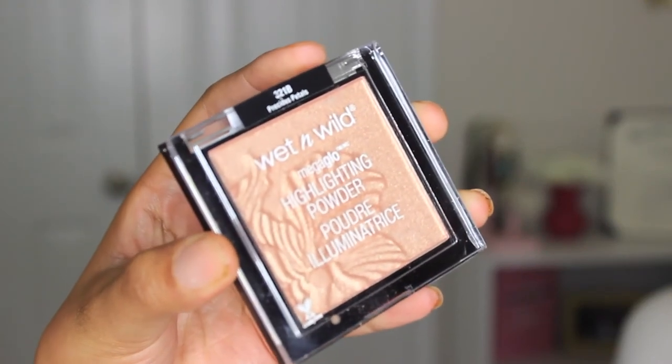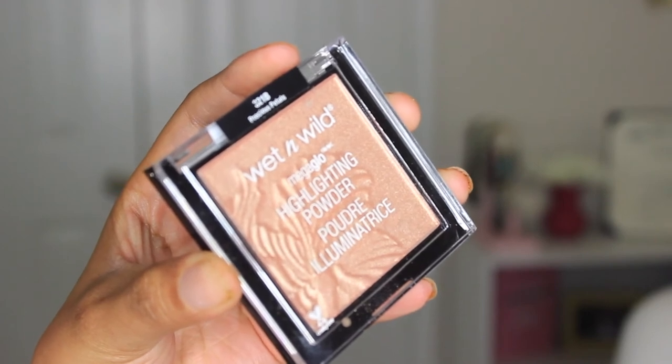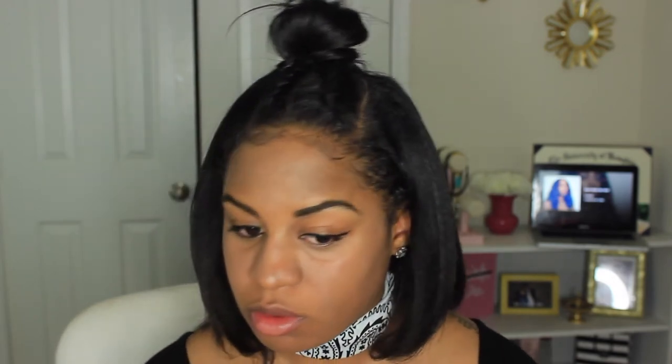This product here is the reason I even went to the store to buy any of these products. I heard so many good things about this Wet n Wild highlighter. I brought it home and instantly swatched it — it is very, very creamy for the price, and it reminds me a lot of my MAC Global Glow highlighter, but it is a third of the price. So it's awesome.